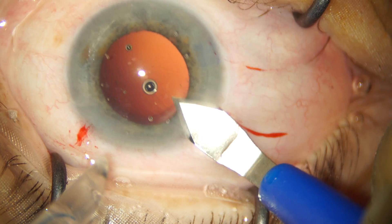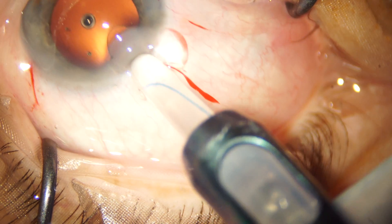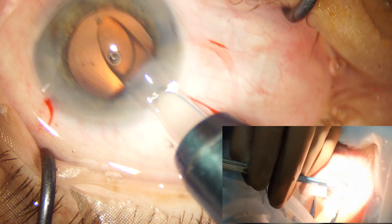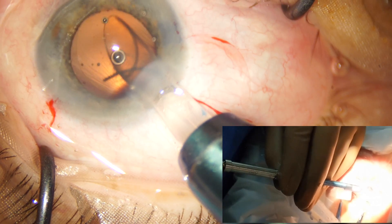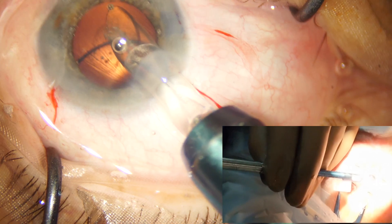This lens goes in through a 3.0 millimeter incision. I'm inserting the cartridge in a bevel-down fashion through the incision, and now gently with my right hand I am rotating the plunger clockwise while with my left hand I am stabilizing the injector.